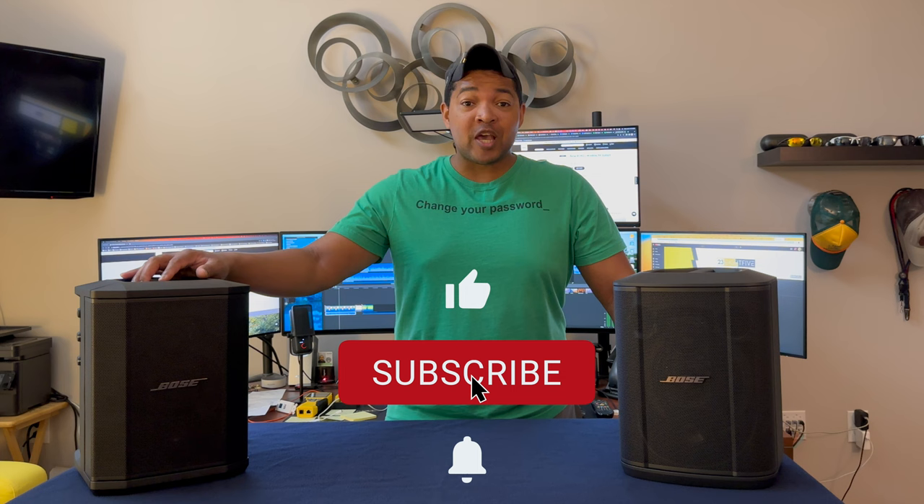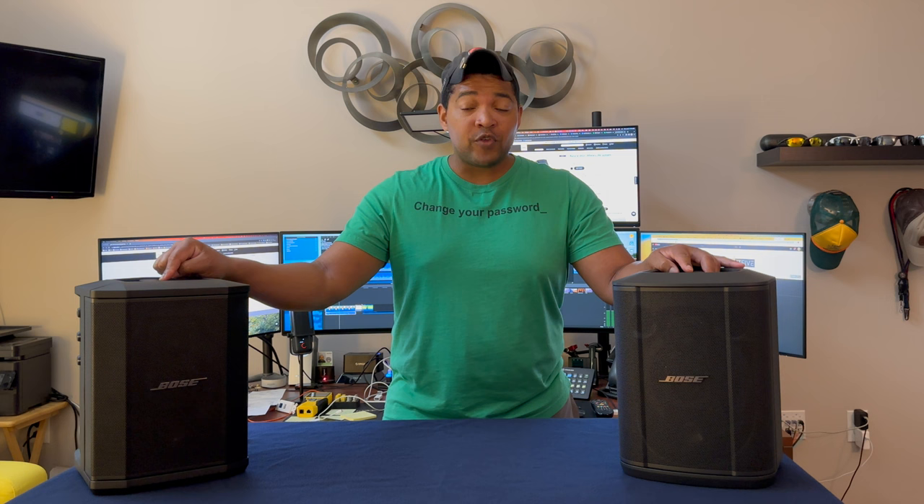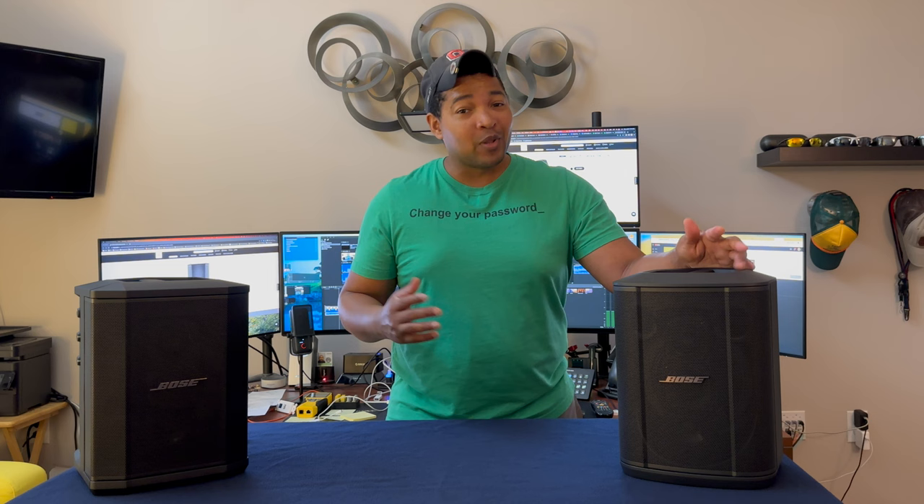Hi, I'm Gary and welcome back to the channel. Today we're going to be talking about the Bose S1 Pro and the Bose S1 Pro Plus. We're going to start off by doing a quick review of the Bose S1 Pro to make sure we understand all the features, and then we're going to dive into the all-new Bose S1 Pro Plus and talk about all the new features they've added, plus a couple of quirks that I'm not quite sure I like about it.